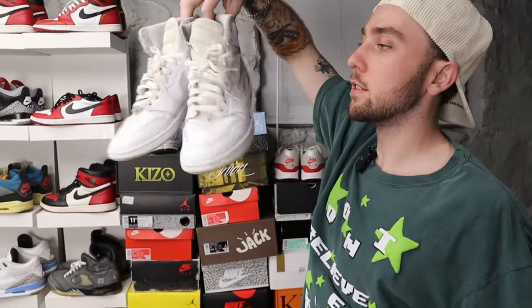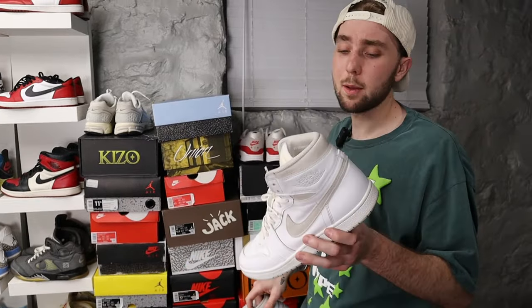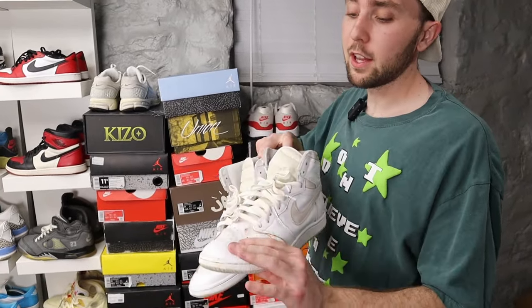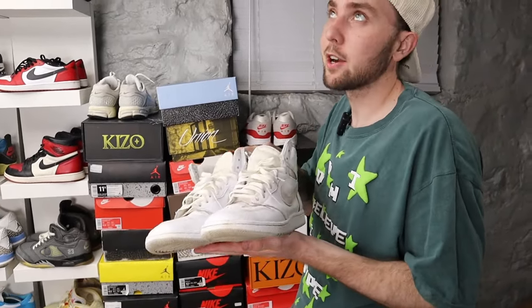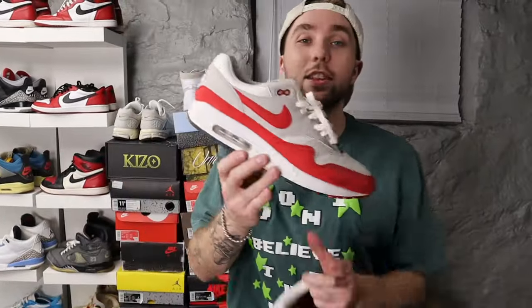Neutral Gray Jordan Ones — I got these for like 180 bucks. The '85 cut Jordan Ones, you cannot beat these up if you tried. The leather they use on them is just so sturdy. Air Max One — the anniversary red colorway. Fun fact: this is a retro of the first ever Air Max shoe to ever come out. That's why this is like the Jordan One Chicago of the Air Max world.